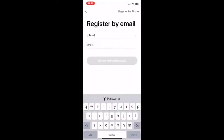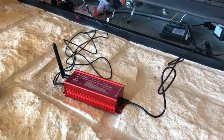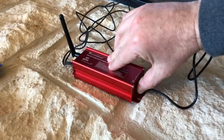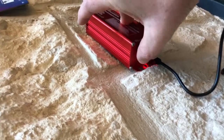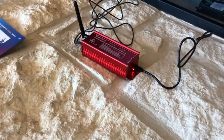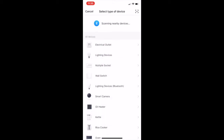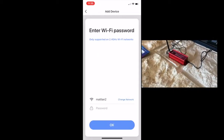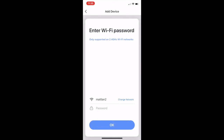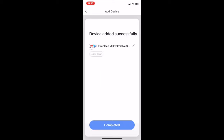It only takes a few minutes to download the app, install it, and register. Plug in and power on the device, then hold down the reset button for five seconds until it starts blinking and let go. Switch back to the app, add device, select wall switch, confirm that the indicators rapidly blink, then select your Wi-Fi network. Added successfully.